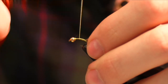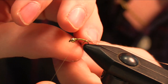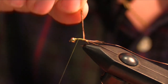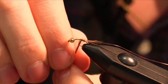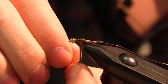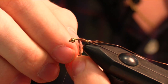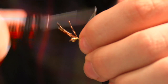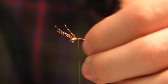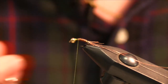We just advance our thread up to about a third of the way, because that's where we're going to start our other section. Then we just wrap the pheasant tail up about two-thirds of the way up and tie that off. When you get to the eyes, snip that, and then we counter-wrap our wire.